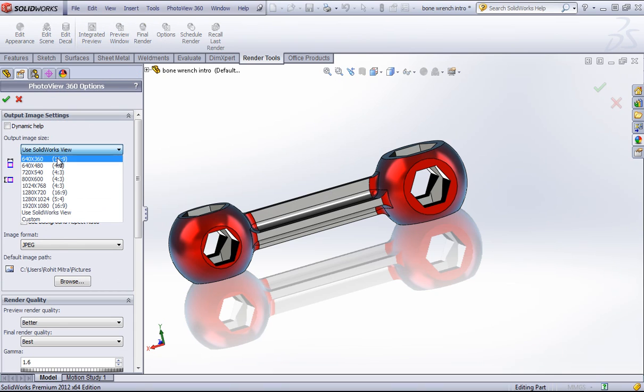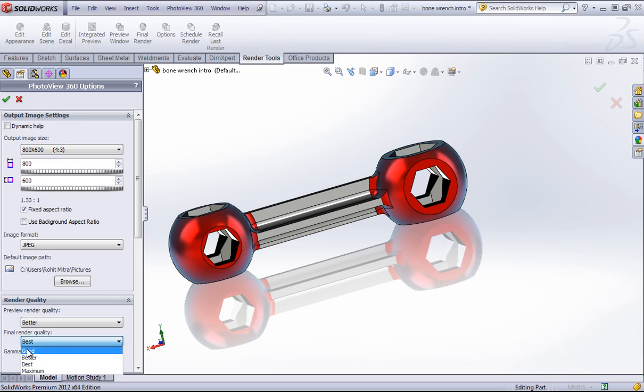Within the options, I'm just going to change the output image size and set this to the lowest setting for render quality so that I can just produce it very quickly.